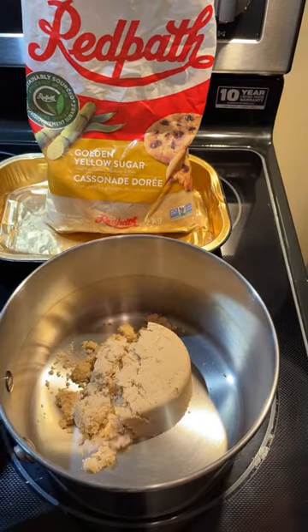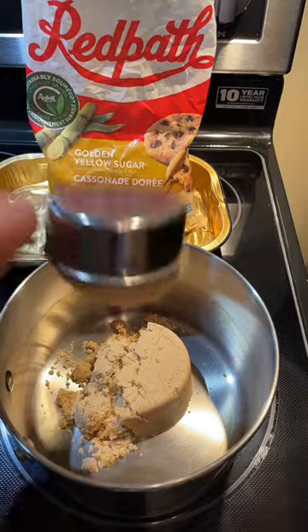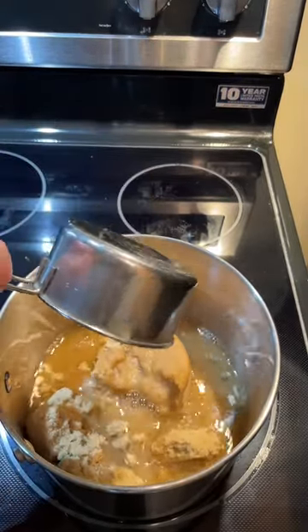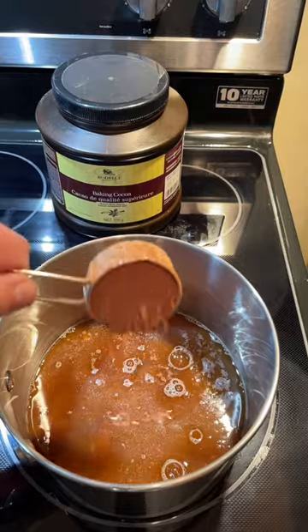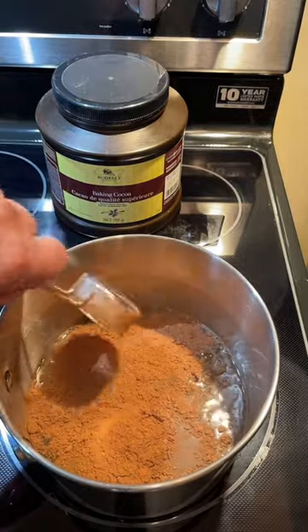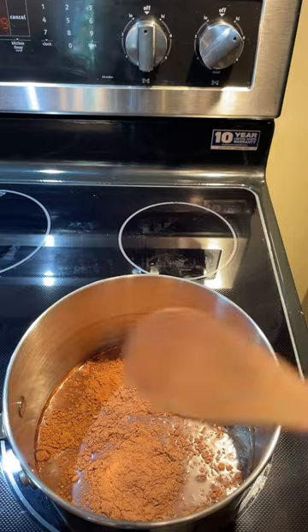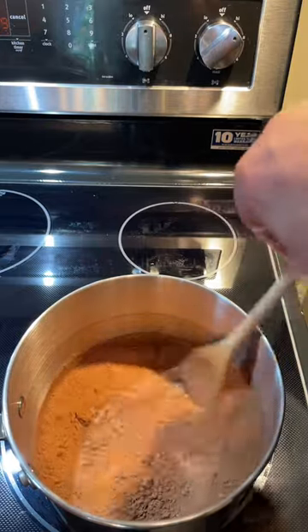Add a cup and a half of golden yellow sugar to your saucepan, and one cup of water, and one quarter of a cup of cocoa powder. Set your burner on high, stir everything together, and bring to a boil.